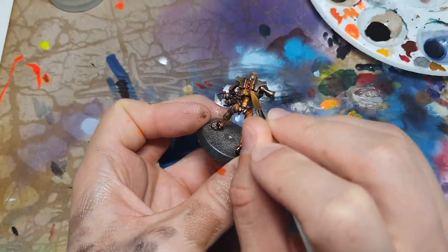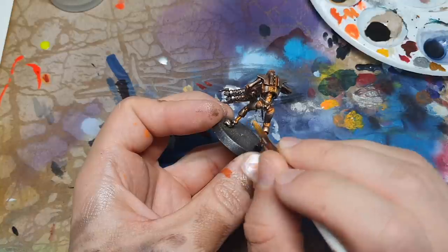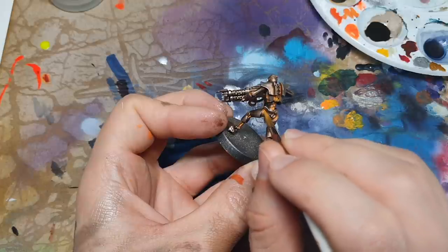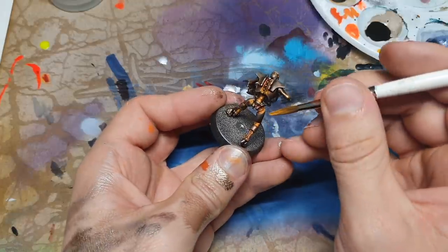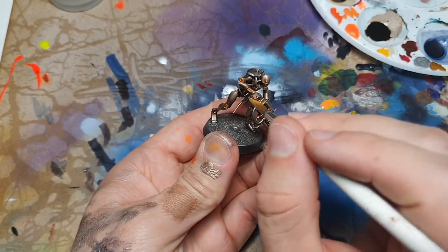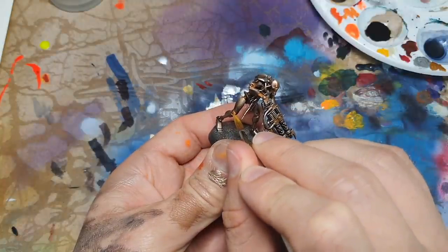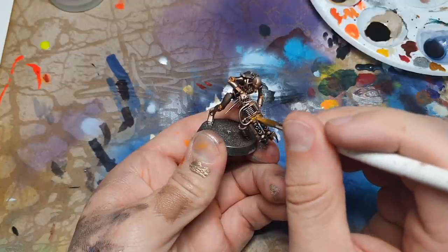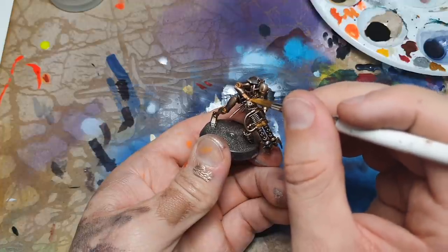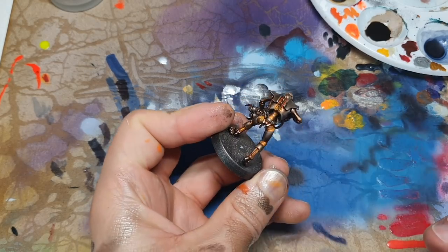Drop that in basically the middle of all the brighter sections. It's quite important it doesn't go anywhere we didn't do our previous steps, otherwise it's going to stand out like a sore thumb - make sure you push it into the recesses. This should really add a lot of contrast and coolness to our guy. If you did this with a cool blue instead of rust colours, you'd get a glowing-from-the-inside-of-his-joins effect - exactly the same technique for a completely different theme.